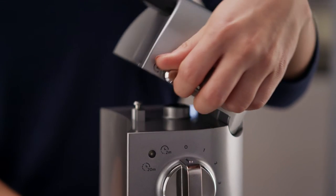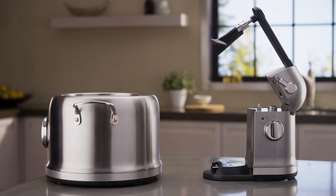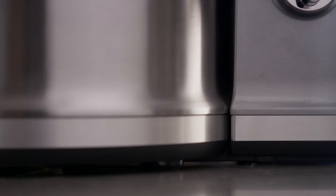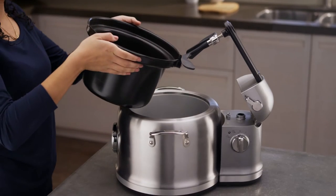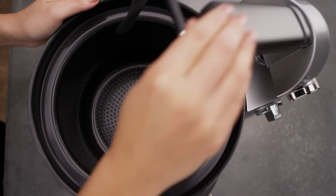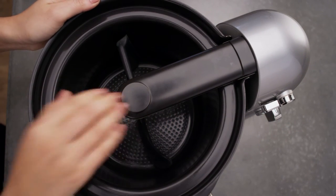Raise the stir arm by pressing down on the release lever. Align the back of the multi-cooker with the front of the Stir Tower and lower the multi-cooker onto the Easy Connect power port on the Stir Tower base. Next, place the cooking pot in the multi-cooker, aligning the notch with the stir arm. Then lower the stir arm until it locks into place.